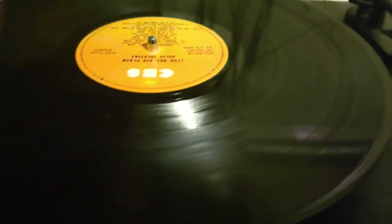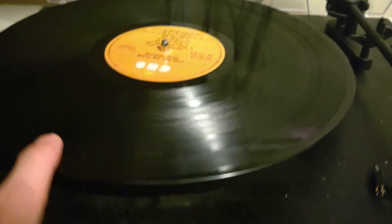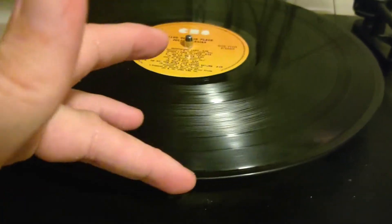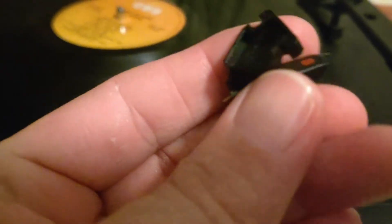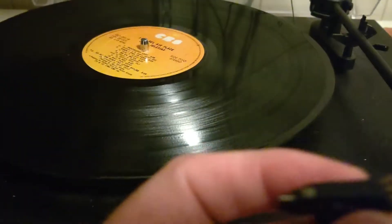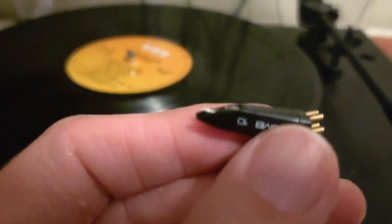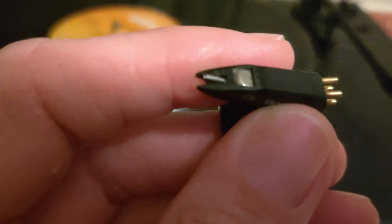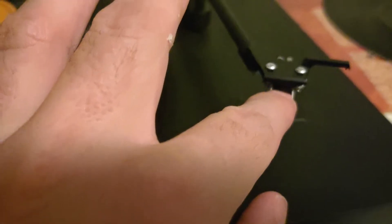There's one groove on most records - it starts on the outside with a lead-in, works its way through, and as it spins it draws the pointy bit of the stylus along. That worn one is the old one, and this is the newer one.